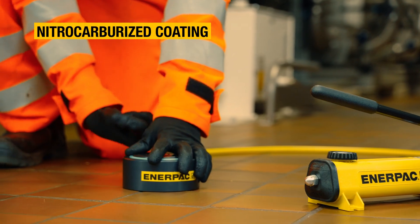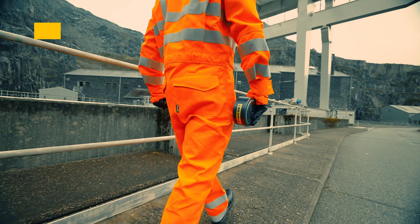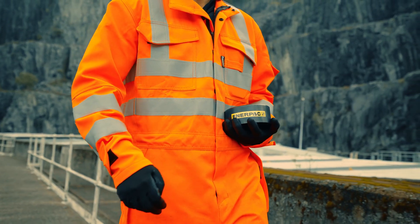All CUS P-Pancake cylinders are finished with a tough nitro-carburized coating that gives enhanced corrosion protection, even in the harshest working environments.